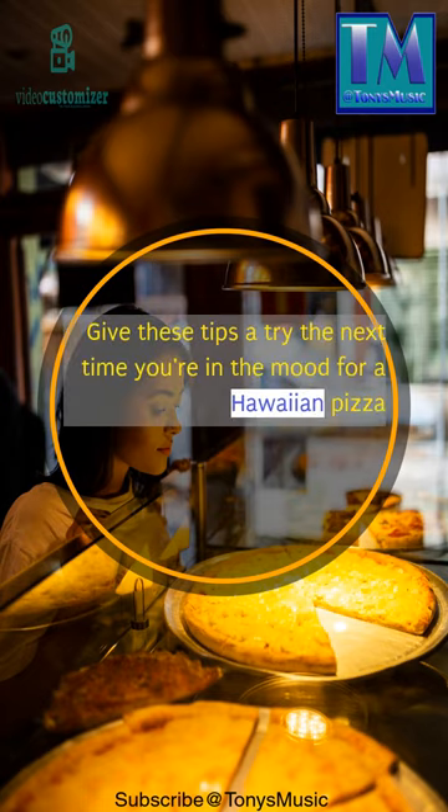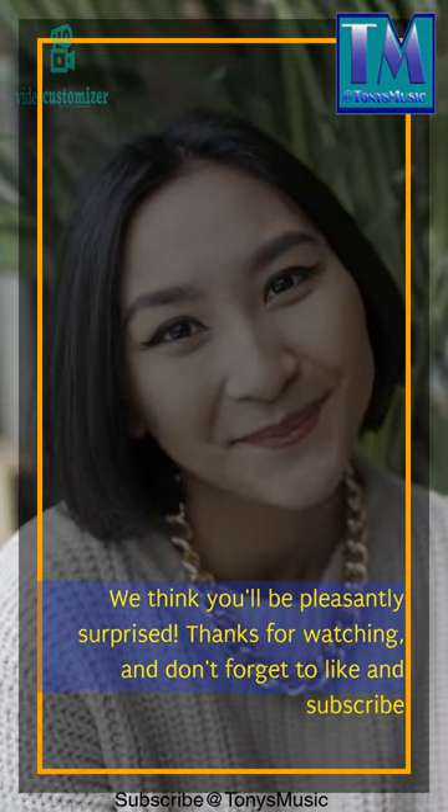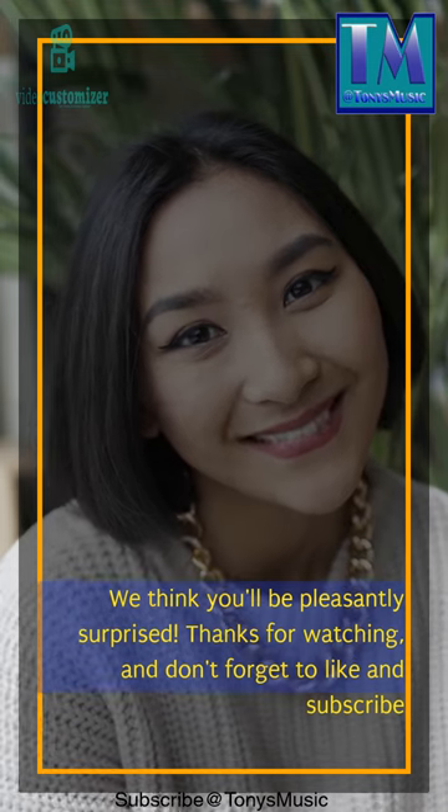Give these tips a try the next time you're in the mood for a Hawaiian pizza. We think you'll be pleasantly surprised. Thanks for watching, and don't forget to like and subscribe.